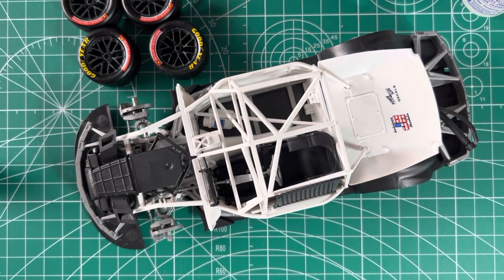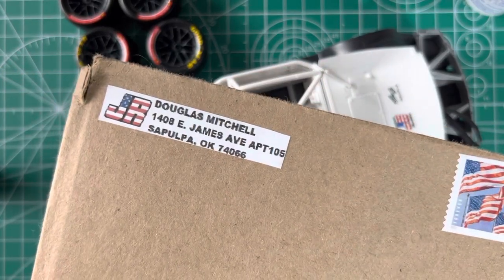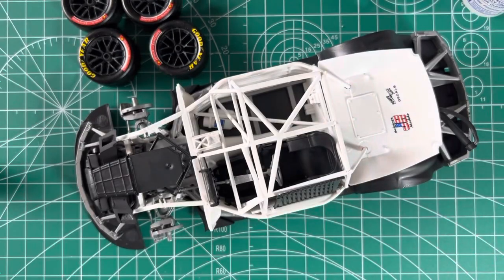One thing I do want to talk about: it turned out I was missing one of the decal sheets — the one with the black bits. I left a message on their website, and straight away, customer service Douglas Mitchell sent me out a replacement sheet. He actually sent out two — it was for me and my nephew's set, since I bought two sets. It was just fantastic. So thank you, Salvino's JR Models and Douglas Mitchell. I appreciate it.